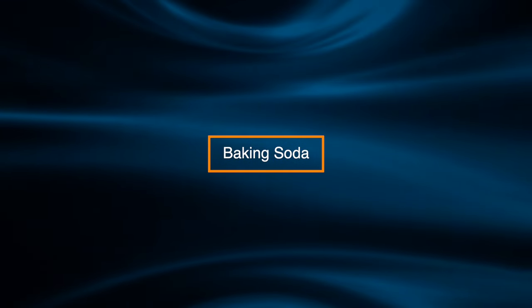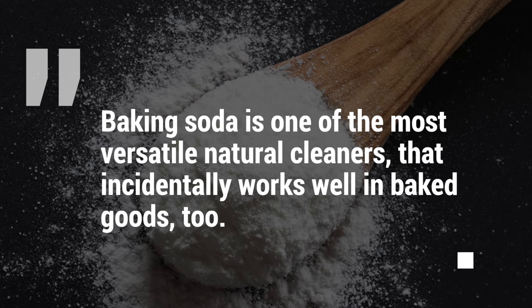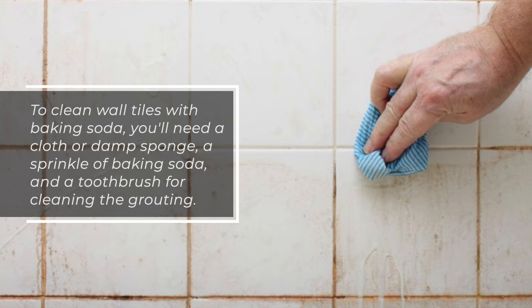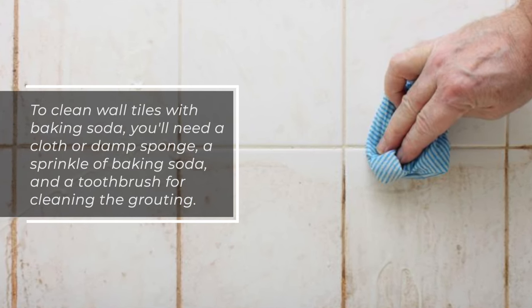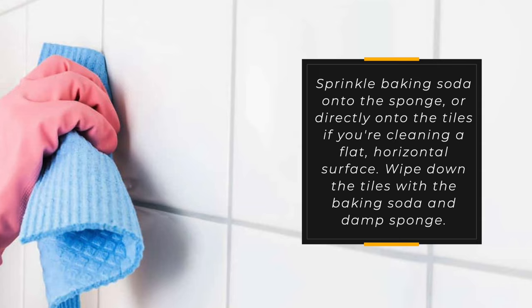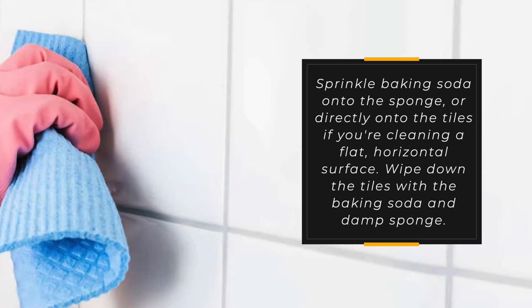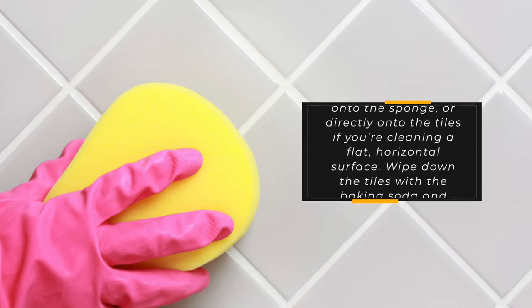Baking soda is one of the most versatile natural cleaners — and it incidentally works well in baked goods too. To clean wall tiles with baking soda, you'll need a cloth or damp sponge, a sprinkle of baking soda, and a toothbrush for cleaning the grouting. Sprinkle baking soda onto the sponge, or directly onto the tiles if you're cleaning a flat, horizontal surface.